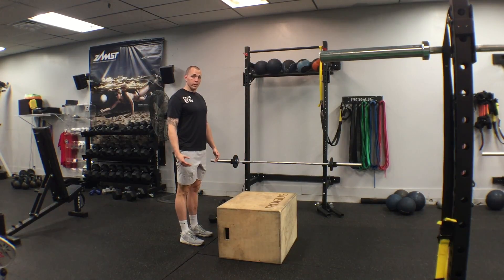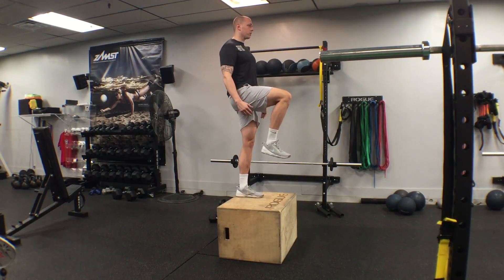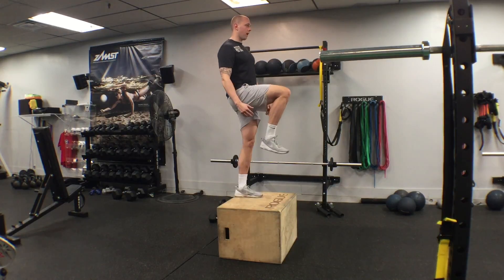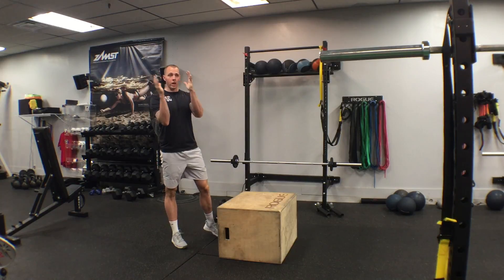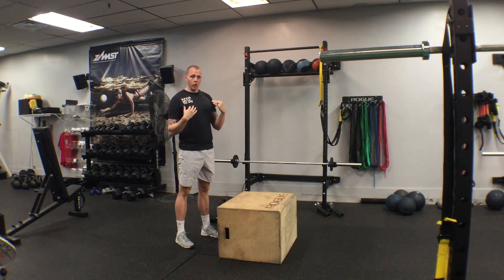If you want to make these a little bit more intense before you add weight, we can step it up to balance and back down. Up to balance and back down. Obviously we're not looking to go side to side — we want to stay square. Pick something out in front of you that's going to keep you squared up.